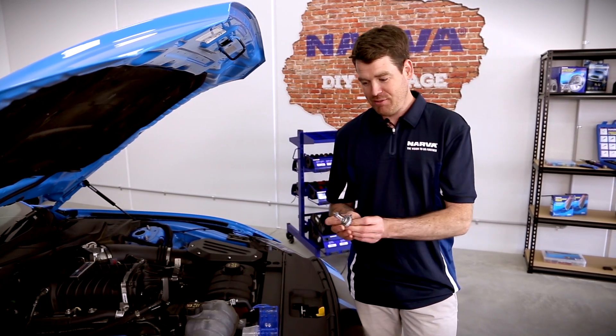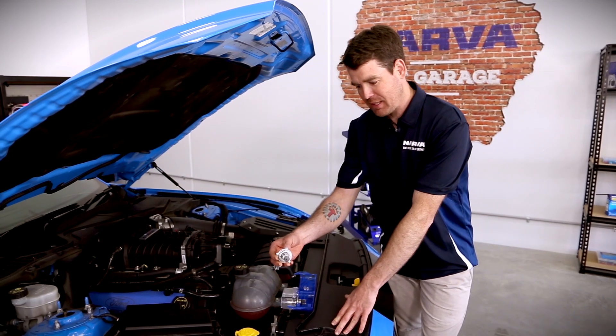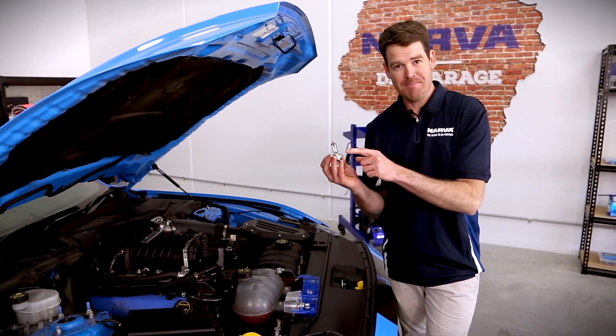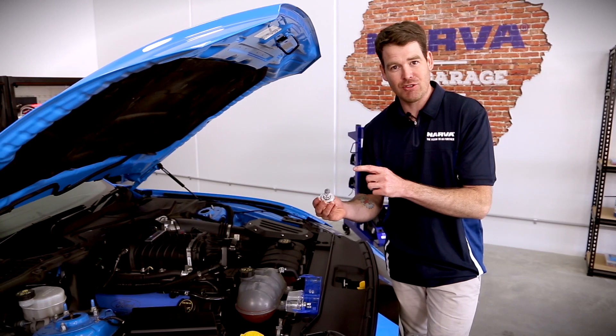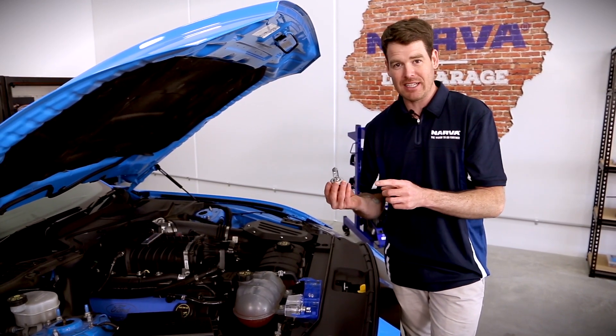Another point to remember is that when you're actually fitting it into the car, don't drop it or bang it around too much, because halogen globes have a filament in them. This filament can actually get damaged if you bang it around too much or drop it on the ground. So a couple of points to be careful of when handling globes.